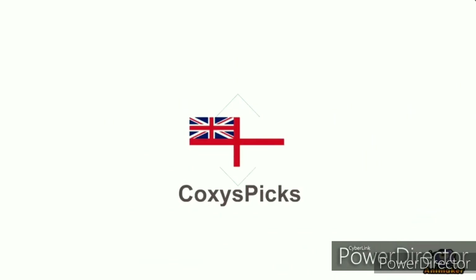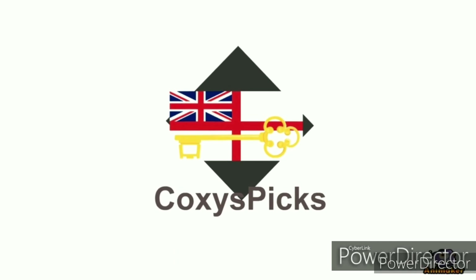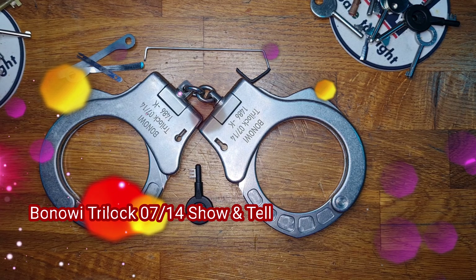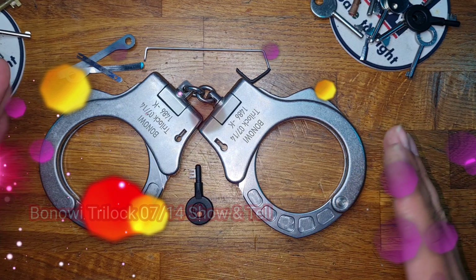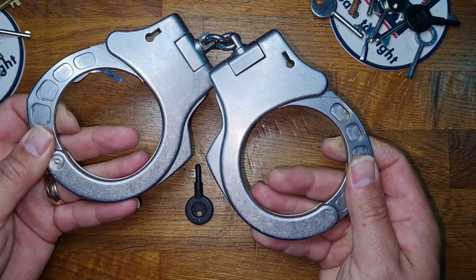Welcome to Coxie's Picks. If you like what you see, don't forget to subscribe. Hello and welcome to Coxie's Picks — today we're going to do a quick show and tell on the Bonawi Tri-Lock handcuffs.